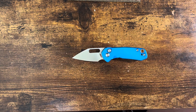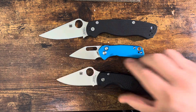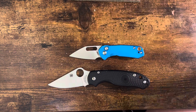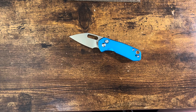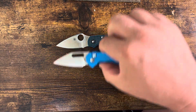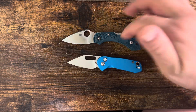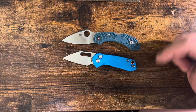Let's do a little bit of the regular comparisons. There it is next to the Para Military 2 — as you can see, it is tiny. And the Para 3 Lightweight in this case, both of these in S45VN. It is significantly smaller than both of those. It is in the mini section. Here it is compared to the Dragonfly 2, and it's actually even just a little bit smaller, while having very similar hand space. The actual inward curve of the Dragonfly does give it a little more finger space, but the overall length of hand is really about the same.